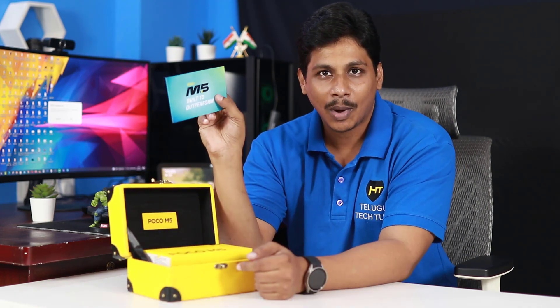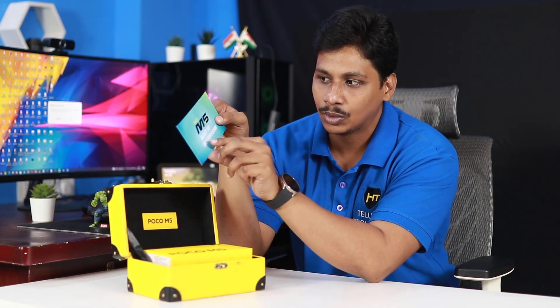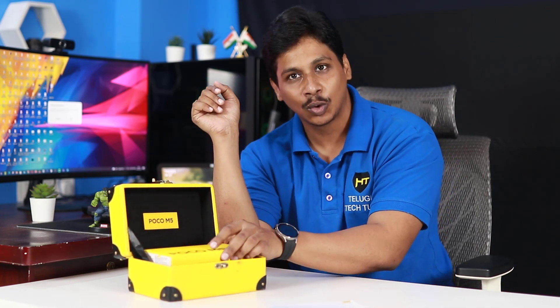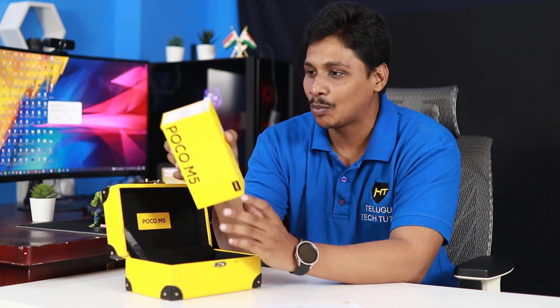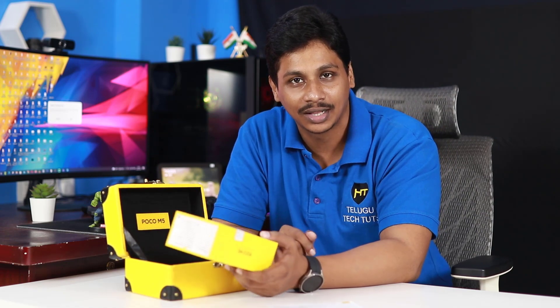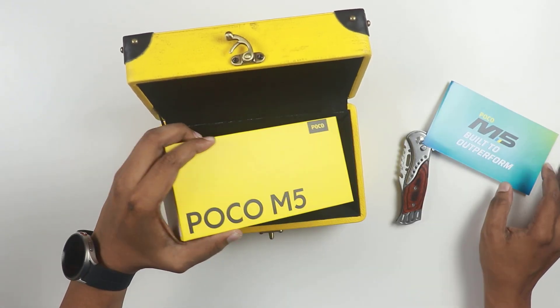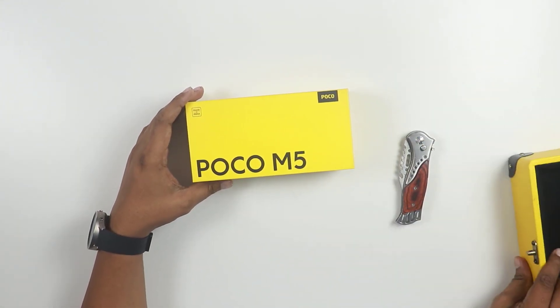I am going to show you the box - a different box. I am going to show you the card in the box. I am going to show you the Poco M5. This is the actual box. We have a Poco M5.